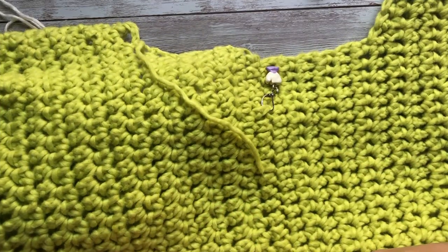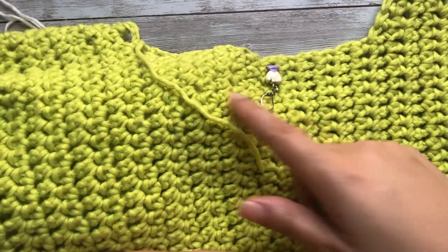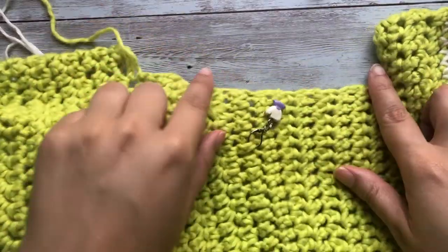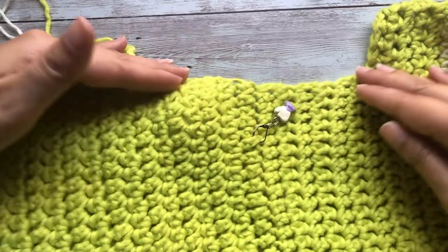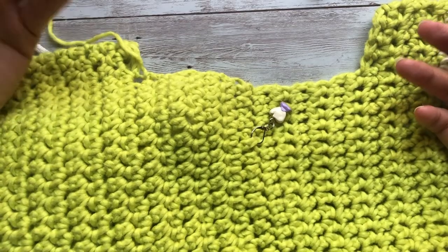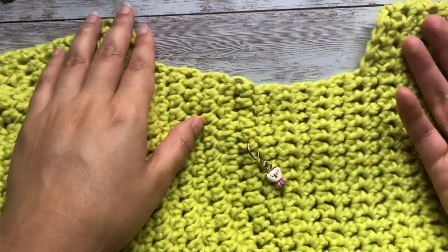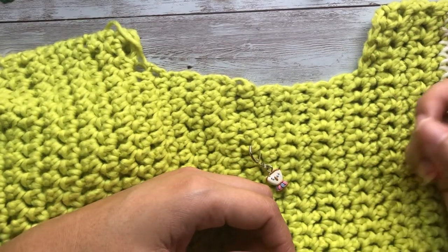Sometimes when we are working a garment pattern the instructions will have us pick up stitches to crochet a neckline. That is typically because when we look at our neckline we're going to have raw edges either on the shoulder area or on the neckline itself, depending on what method you use to crochet your garment. You typically find this in bottom-up crochet garments that you seamed, modular crochet garments, or even some top-down crochet garments.